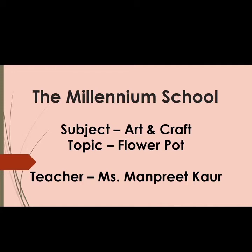Dear students, welcome to the art class. This is Manpreet here from the Millennium School. In today's session, we are going to learn one interesting topic — that is flower pot. Before starting the video, let's have a look at the material required for today's video.